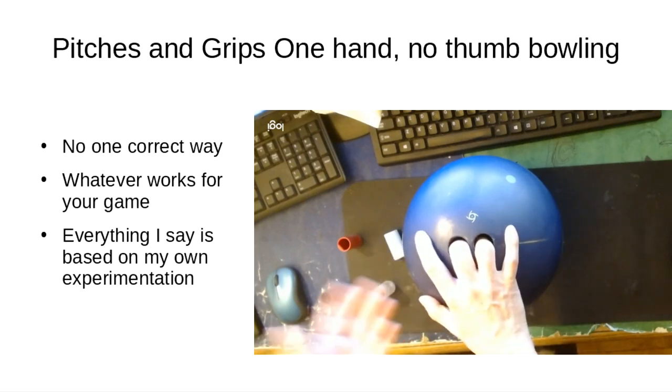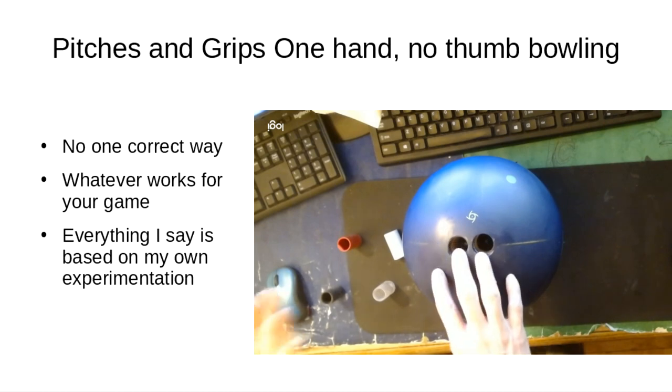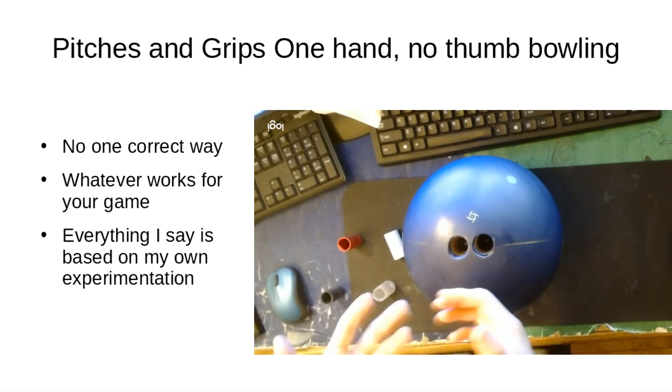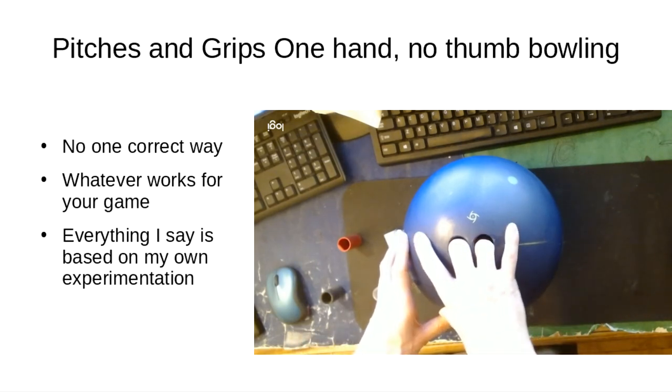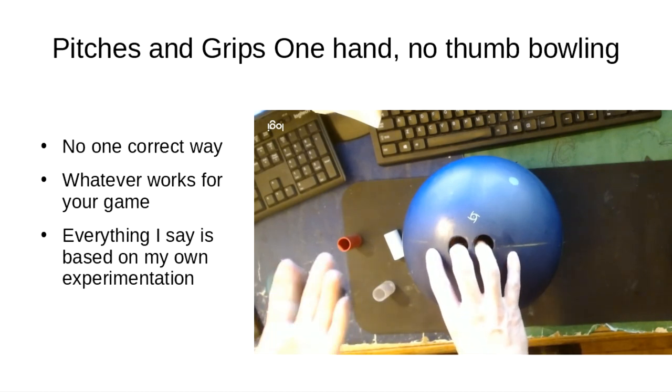If you're bowling this way and you go into a pro shop and say just give me something, you're probably going to get standard pitches that work as a starting point for someone who bowls with their thumb — it's not going to be optimized for your game. So if you're having trouble holding onto the ball or looking for a better way to drill, there might be some things in this video that could help you.